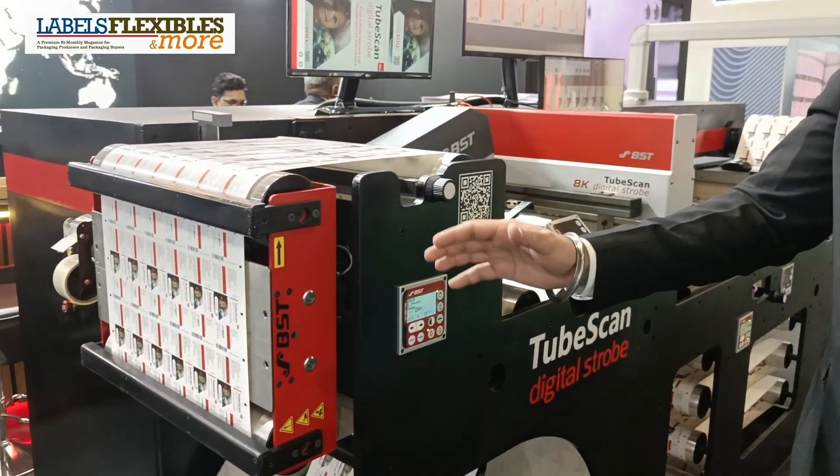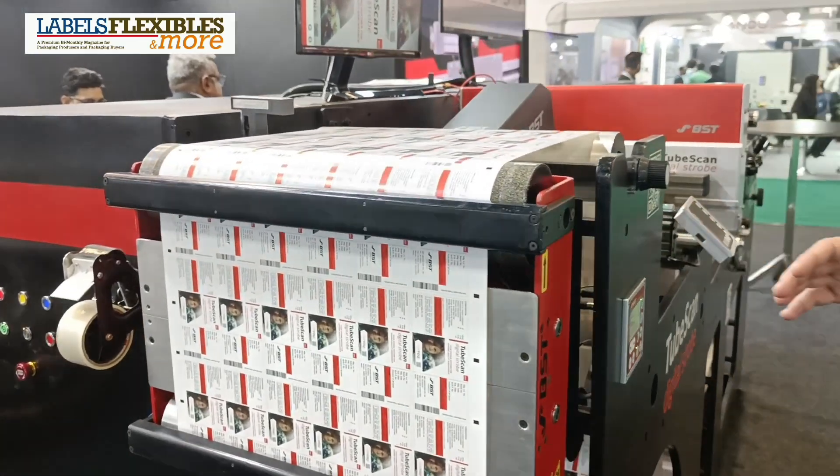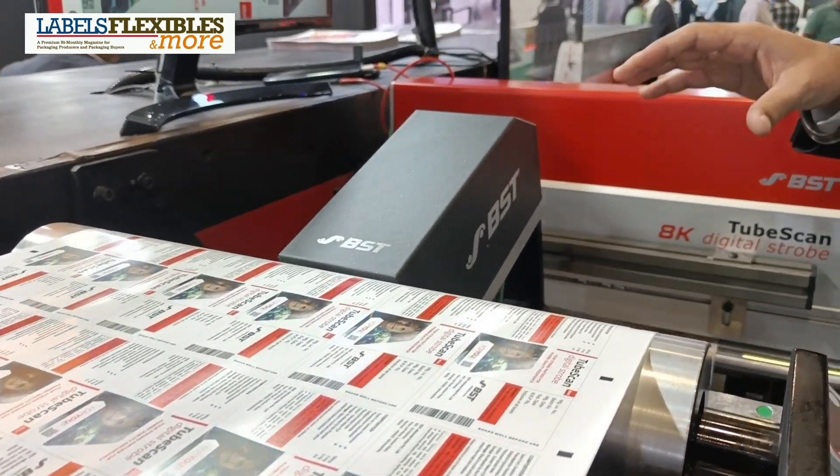Starting with web guides — the starting point of QA for print inspection — followed by PowerScope 5000, the go-to product for print operators for narrow web inspection.